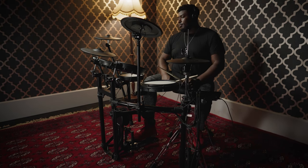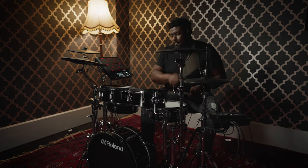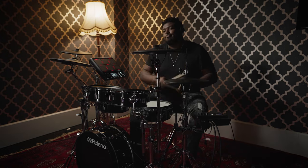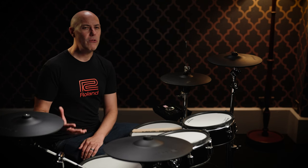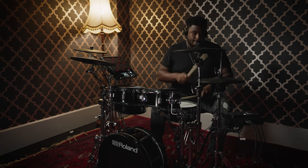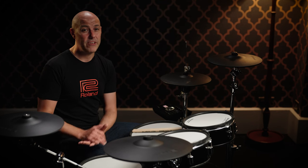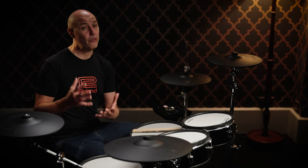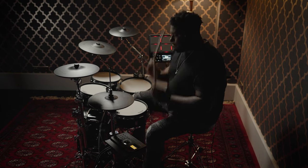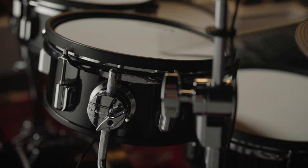Now let's take a look at the VAD-307 V-Drums acoustic design set. The VAD-307 is still a full electronic drum set - don't let the wooden shells or acoustic look deceive you. It's still quiet and can be played on headphones like any other V-Drums set without noise from the acoustic drum shells. The deeper wooden shells provide the acoustic drum set look and make a slight change to the resistance and feel under the stick. All shells house Roland's V-Drums pad technology inside and are finished in a custom piano black wrap with gloss finish, featuring Roland's custom designed chrome plated lugs and shell hardware.